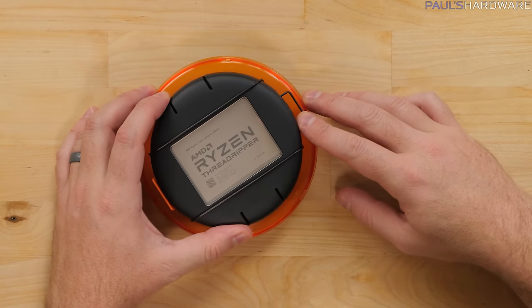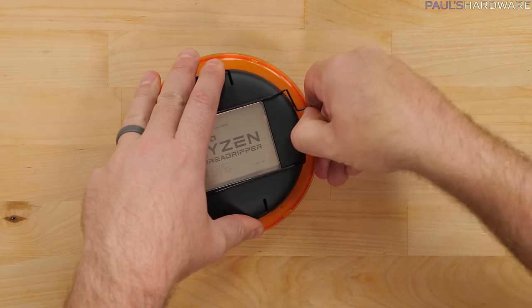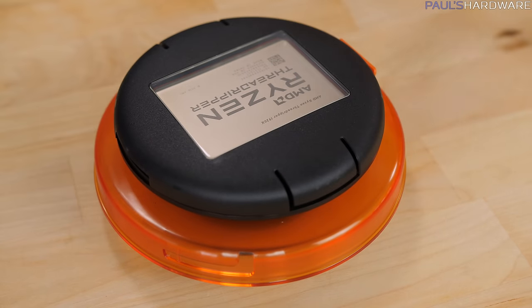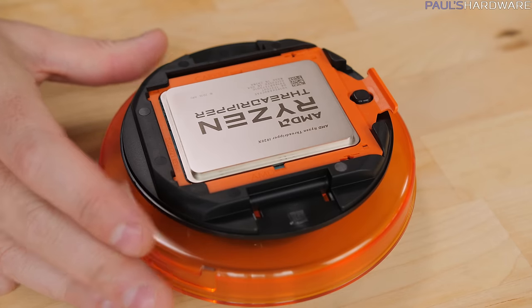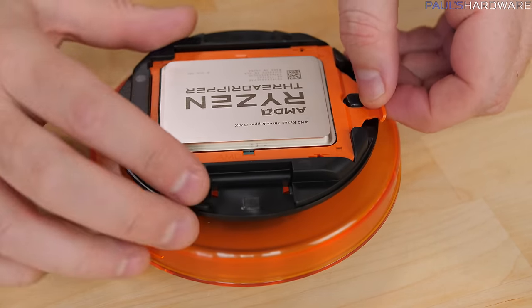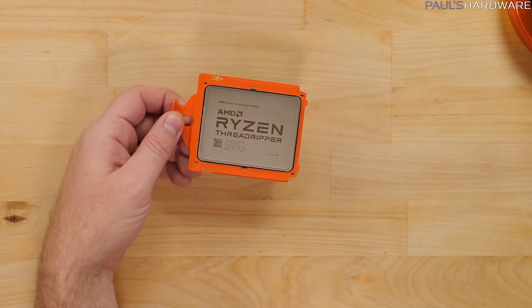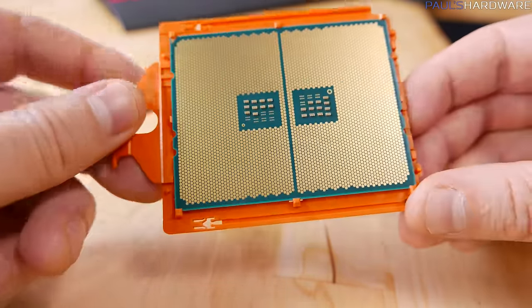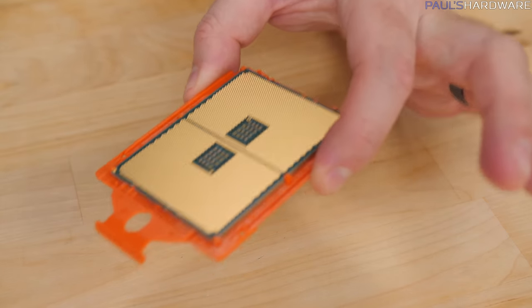Before we get to the socket, let's start with the CPU in the box, or at least the last part of the box — this little puck. You're going to need to pull on this metal piece to pop it off of the end. Then simply grab the two tabs on each opposite side, squeeze a little bit, and you should be able to pop the top off. Inside you'll notice an orange protective plastic piece around your Ryzen processor — keep that. Remove it, and do note that this is an LGA processor, land grid array, so there are no pins on the bottom, there are gold contact pads. Try not to make contact with those. For now, set the CPU aside.